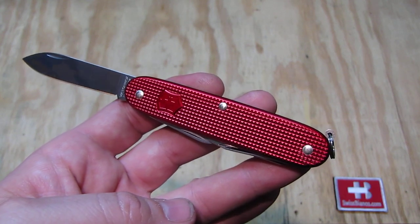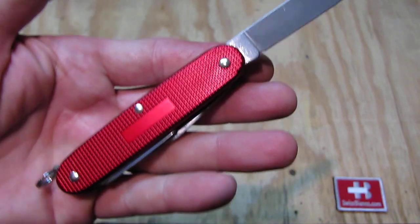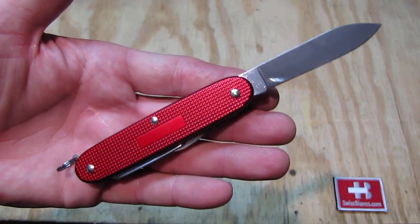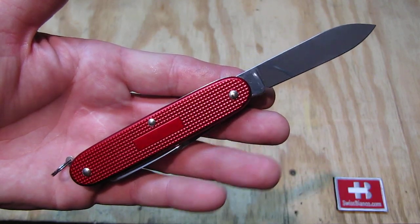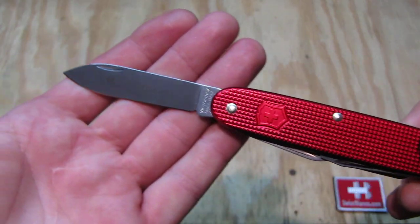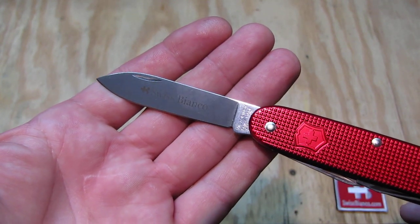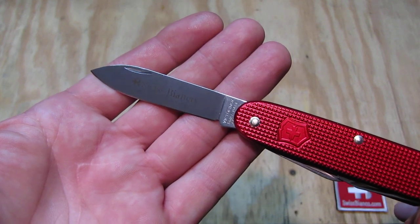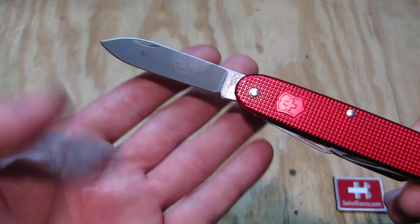We see the shield is red as well. On the backside we have the engraving plate so you can personalize it. On the main blade we have the Swiss Bianco logo and the name edged. This is required now by Victorinox.